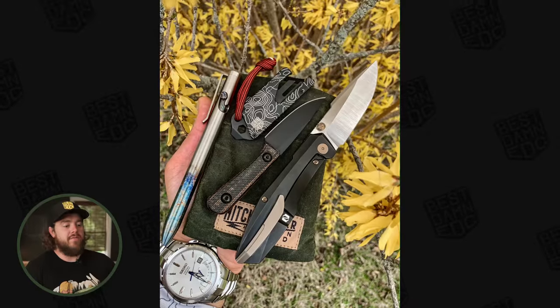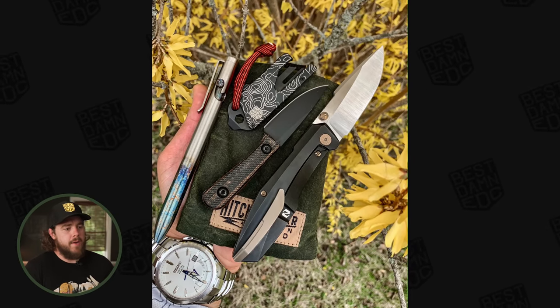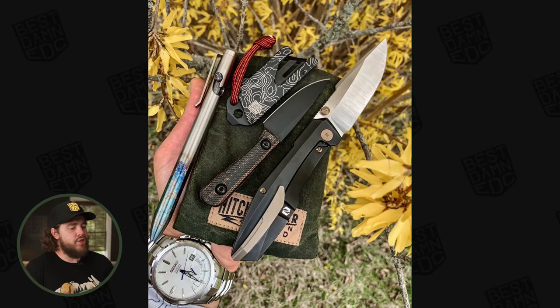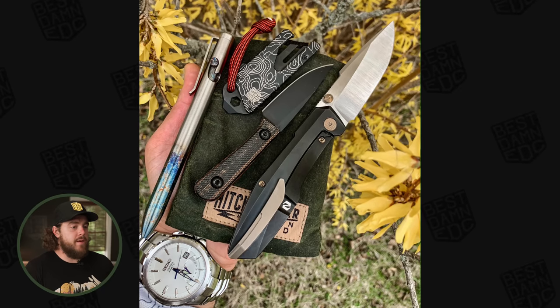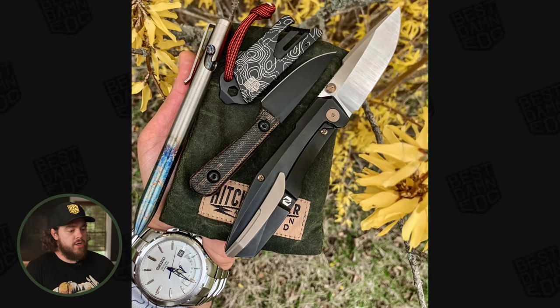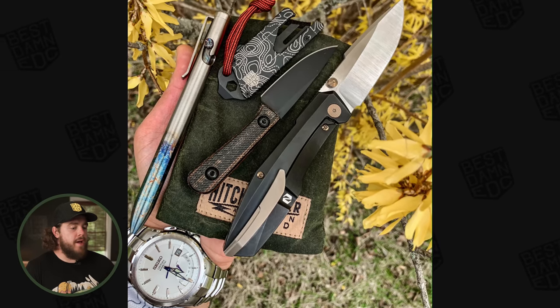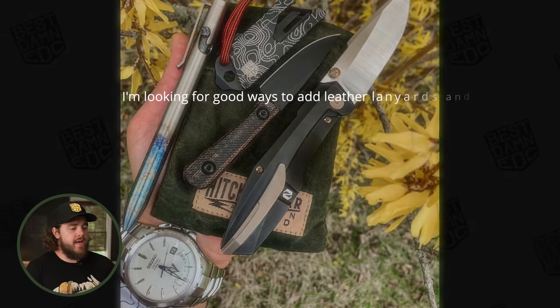The next submission comes from Alberto, or @mcmxcix.blades on Instagram. The bigger folding knife to the right of the photo is the Null Knives Raiden — PVD titanium handles and M390 blade. There's also a Jacob Creates Chickadee Water Moccasin in M4, which is the smaller fixed blade in the center. He also has a Best MEDC Topo TPT Slide V2, a Tactile Turn Bolt Action Aurora Edition, a pocket tool pouch by Hitch and Timber, and a Seiko Coutura Kinetic on his wrist.